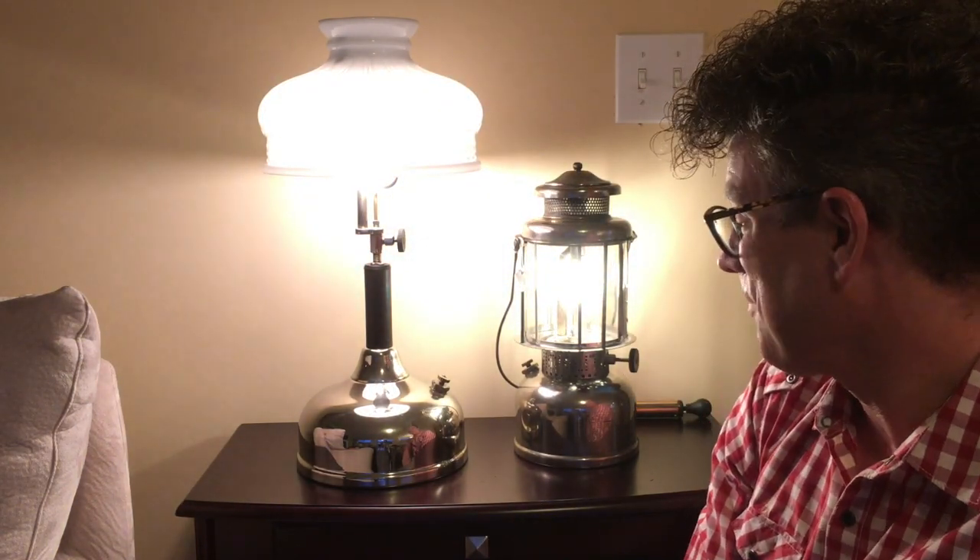Ready to light your campsite. Ready to light your living room. Two of my favorites — I hope it helps you to enjoy yours as well. Thanks for watching. See you next time.